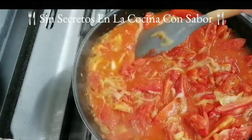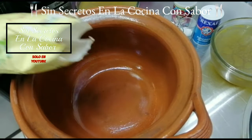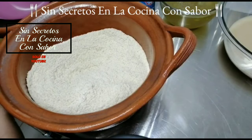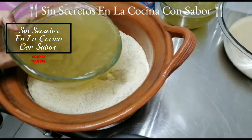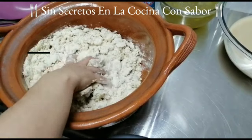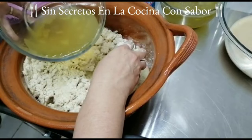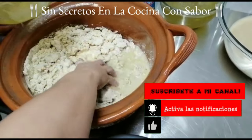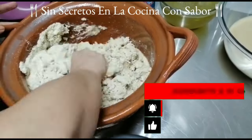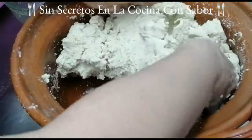Puedes licuar la mitad y hacer dos estilos: con salsa licuada y con la martajada. En esta olla vamos a ir preparando nuestra masa. Voy a agregar el kilo de maíz mixtamalizado y le voy a ir agregando poco a poco el caldo de pollo. Recuerda que dependiendo la temperatura del lugar donde tú vivas, a veces puede requerir más líquidos o menos. Primero yo le voy a agregar un litro porque todavía falta la manteca.